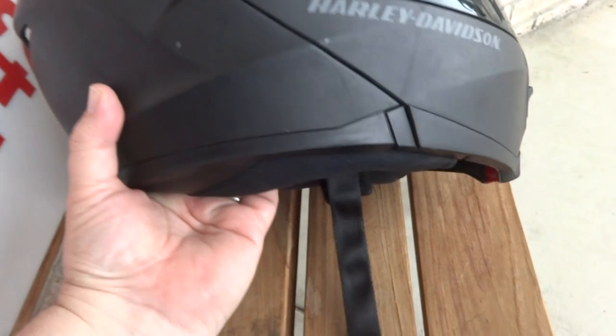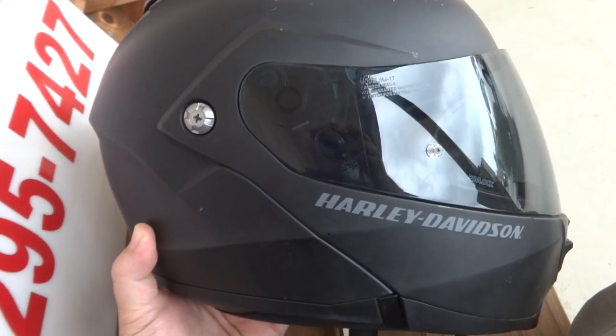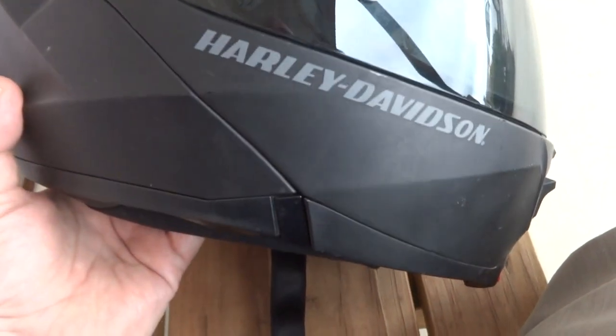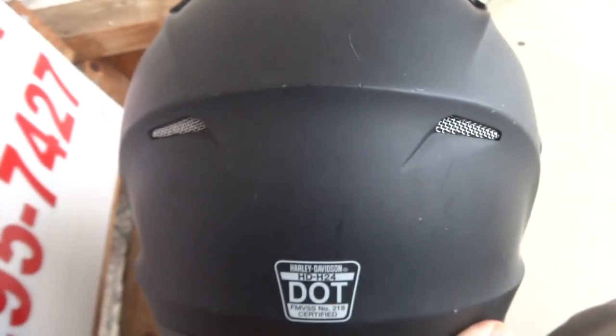I decided it's probably going to be better to make a video of this little helmet right here. It's a HJ17 Harley-Davidson — it's just really hard to get pictures of this because of the glare. This is definitely a used helmet; I see a scratch right here on the back. As far as the front, there's a few little scuffs around and some scratches right there.